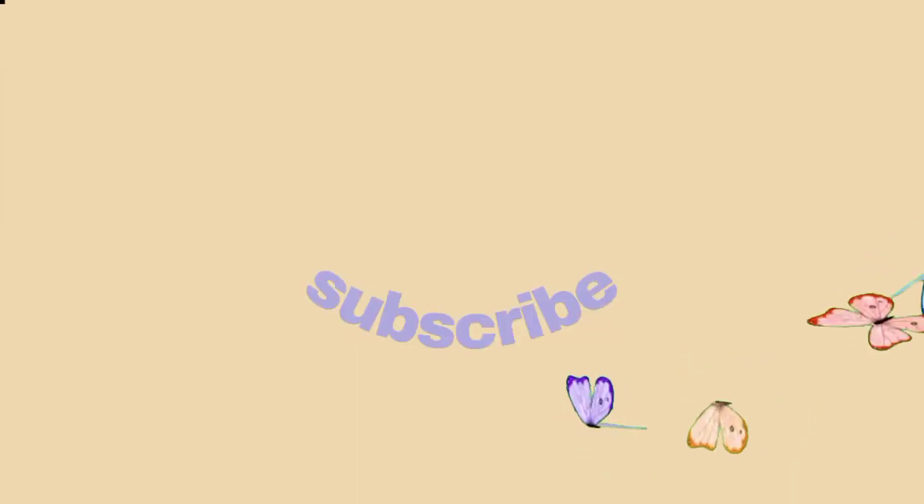If you want to win a shoutout in my next video, just comment your name down below. I'd like to take this opportunity to thank all of you for supporting me from the start until now. Happy 700 subscribers to us! Thank you so much to everyone who has supported me — I'm really grateful to have you in this family. That's it for this video. I hope you enjoyed watching. Don't forget to leave a like, comment, subscribe, and follow my social media accounts if you want to see more. See you in the next one. Bye!